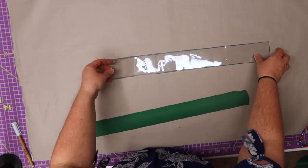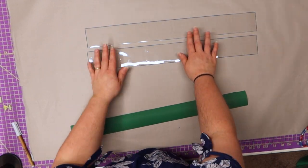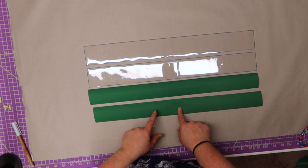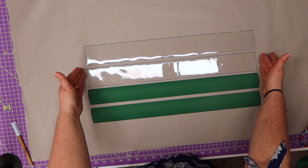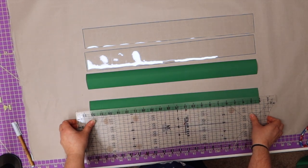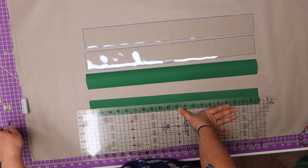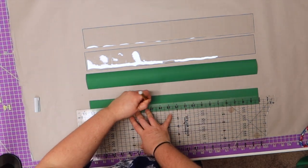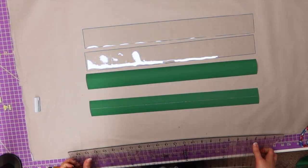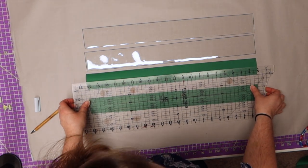Now we're going to grab our zipper gusset and work with that. I have my two zipper gussets, measured their length, and cut more two-inch strips measured to the length of the zipper gusset. I'm going to make a little slip thing just like I made for the slip pocket cover — the same exact thing. I'm going to make a line down the center at the inch mark. Do that to both pieces and work on both at the same time.